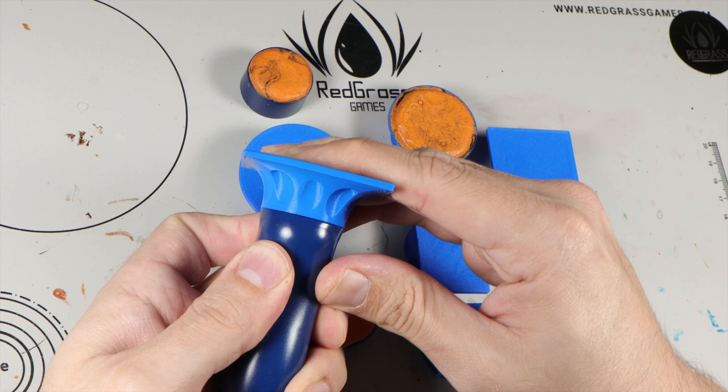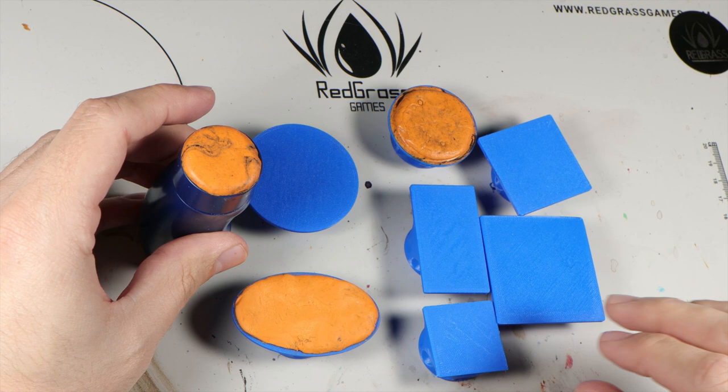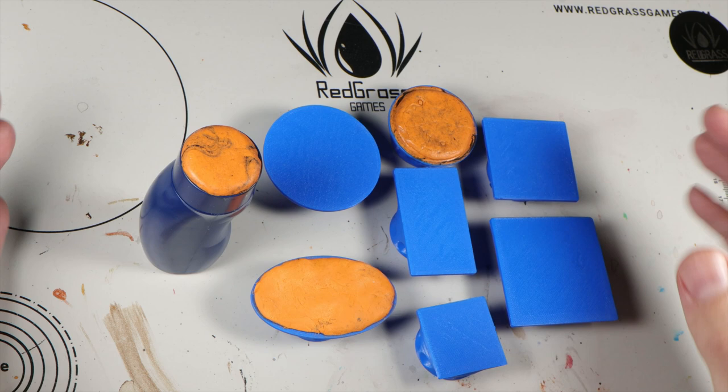We have an amazing holder, and now we have all of the adapters you will ever need for it. If you like them, they are very easy to get — they cost just 4 euros for the whole set, and you will be able to print however many you want, whenever you want them.